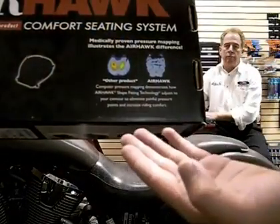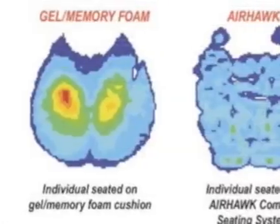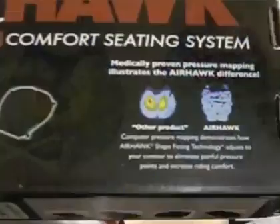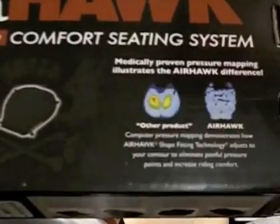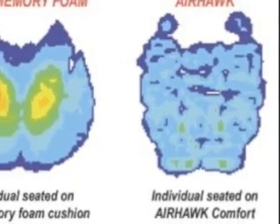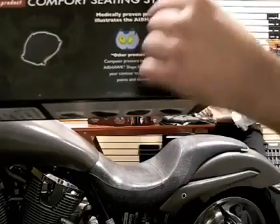The pressure mapping photos shown here show the difference between a conventional seat cushion and one using shape-fitting technology. The red and yellow areas in the first photo highlight uncomfortable pressure points. However, the second photo shows the Roho cushion and how it redistributes the pressure over the entire surface area, allowing better blood circulation and ultimately more comfort.